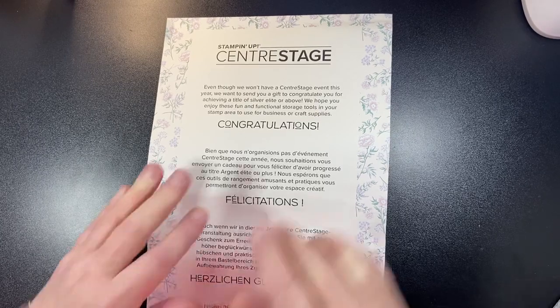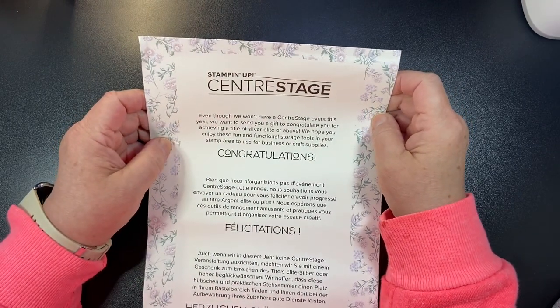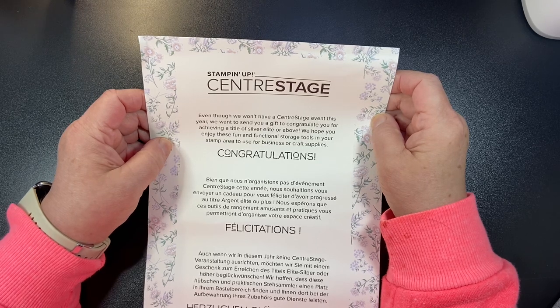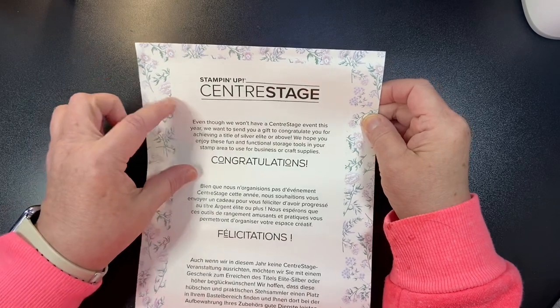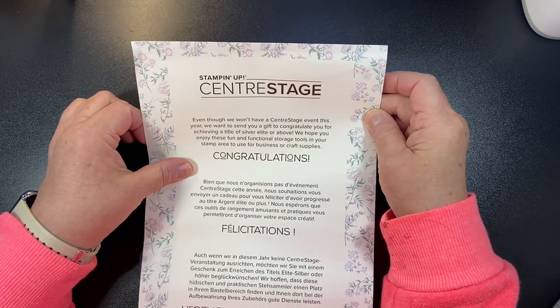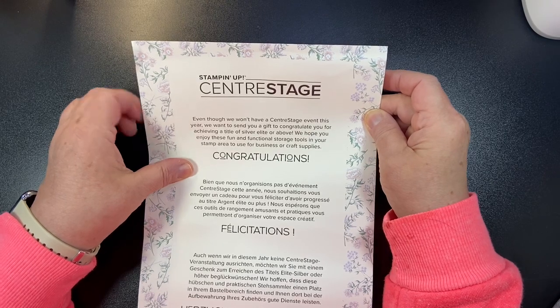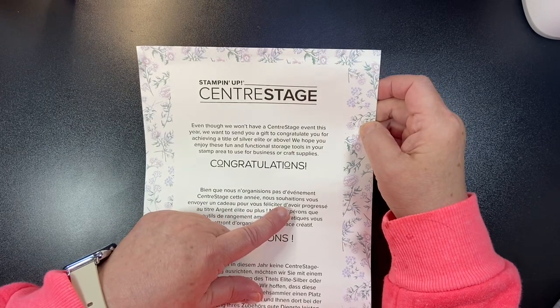We also have an event for those of us that are Silver Elite and above in status with the company. It's normally the day before the whole event starts, and it's called Center Stage — it's for the leaders of the company. They didn't forget about us for that either, so they sent us a separate box with some fun goodies, and I'm going to share that with you.